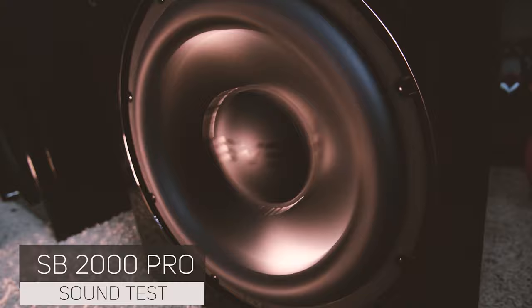Who would be the perfect consumer for this particular sub? You have a huge array of offerings — ported, sealed, high end. Would this be kind of your entry-level into the SVS ecosystem? We do have a more affordable 1000 series — that would be the entry level. But the 2000 series are our most popular models because they're a step above the 1000 series, giving you a little more output and a little more low frequency extension. And now with the Pro series, you get app control and the better amplifier with fully discrete MOSFET output, delivering tons of current to hit peak moments in action movies or a bass drop in EDM.